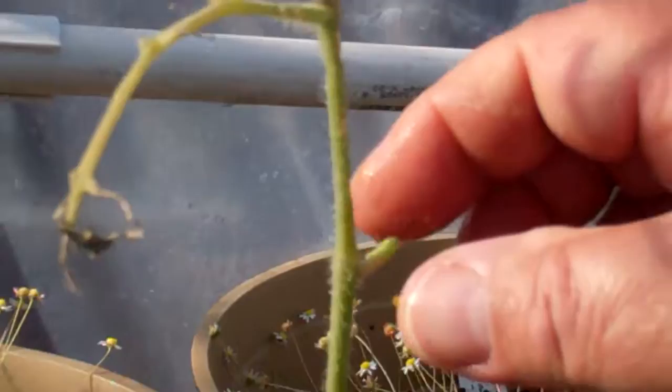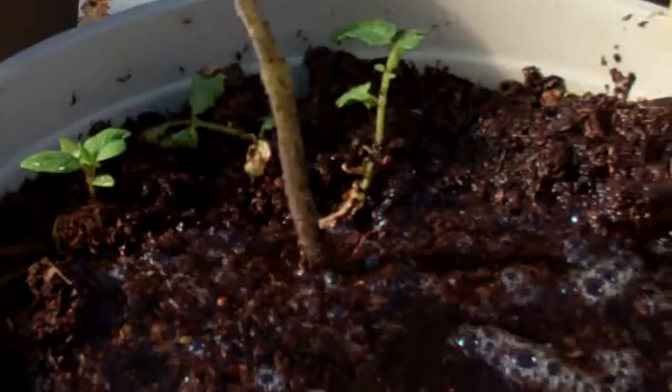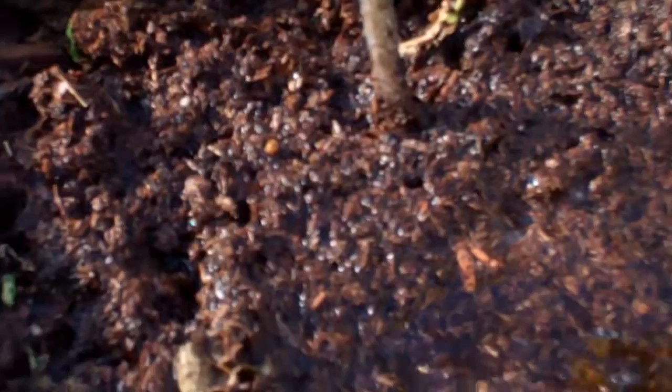Oh, there's another one. They hide — they blend in so well. So this was a tomato? It was a tomato.